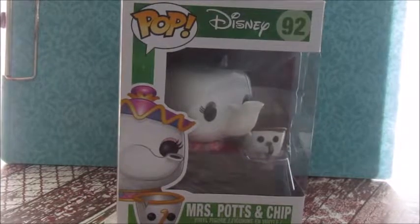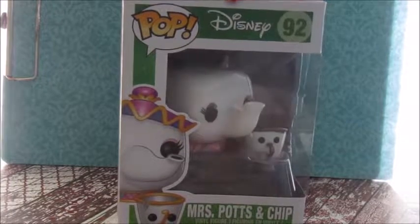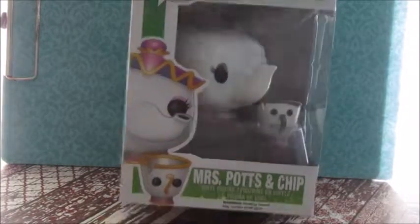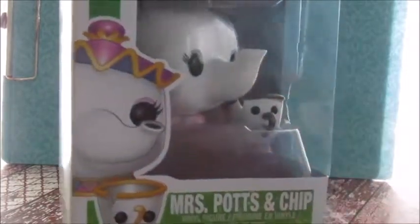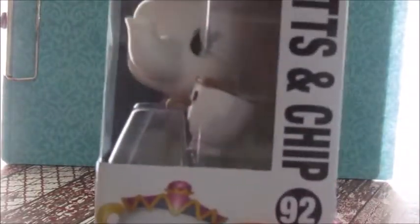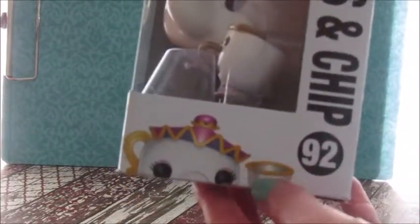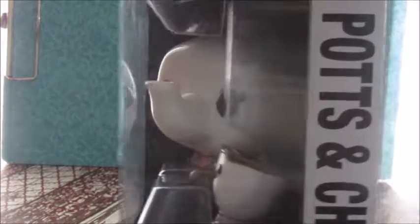So here's what the box looks like. Up top, you can see it says Disney, and this is number 92. And on the bottom, you can see it says Mrs. Potts and Chip. And there's a vector image of them right here.